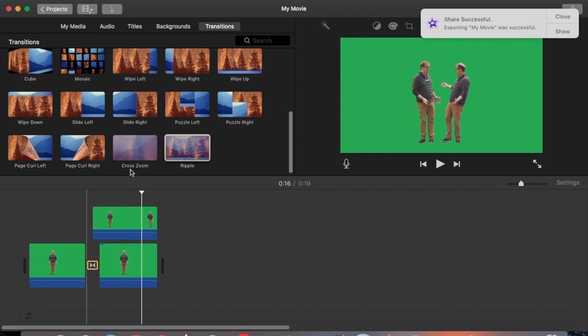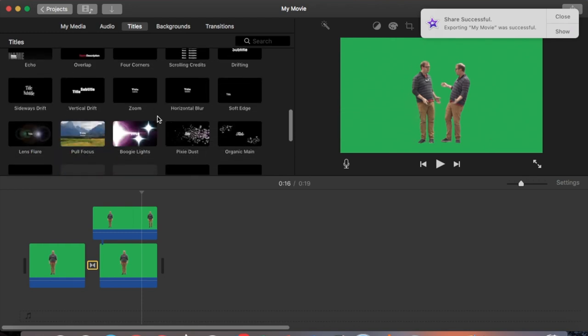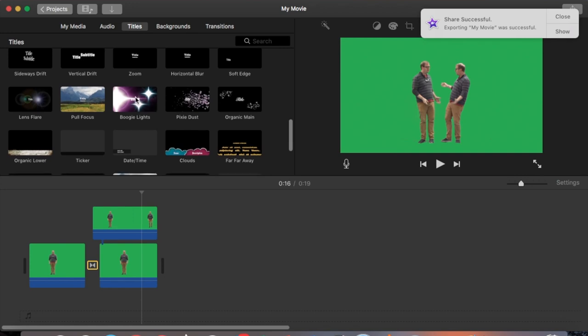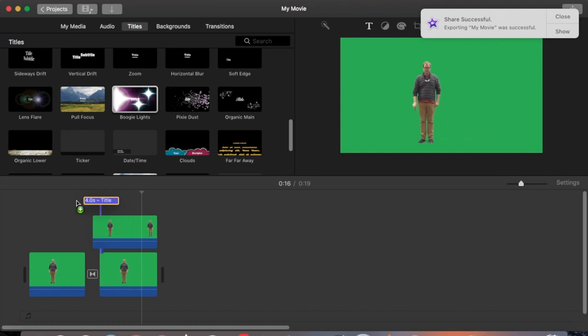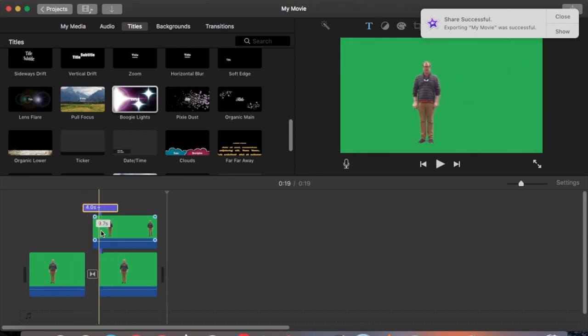Another thing I can do is go to titles. I use the boogie lights effect but don't put any text in it, so there are just flashes of light that enhance the magical transition. I put the boogie lights title in, select and delete the text, then shorten it so it only covers the part where the transition is happening — by default it goes in for about four seconds, which is too long.